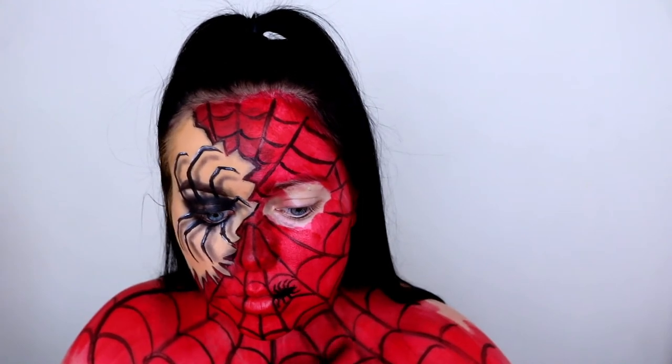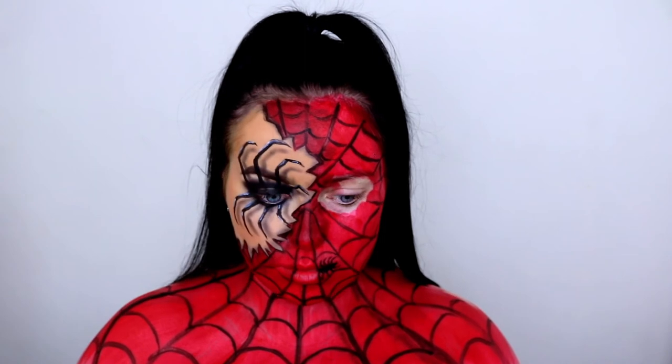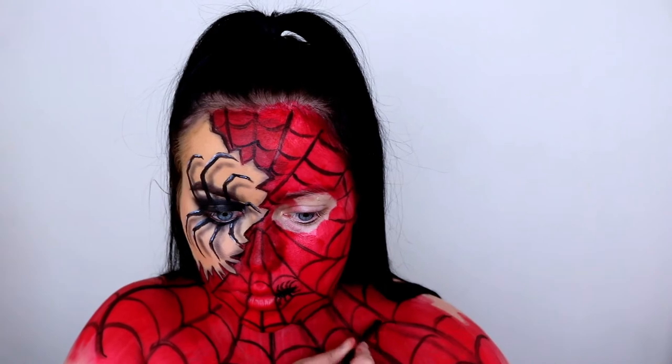Once I'm done with all the markings, I've just gone ahead to draw a spider coming out of my mouth — lovely stuff! Then I'm taking the same black eyeshadow from earlier to create some shadowing between each marking.